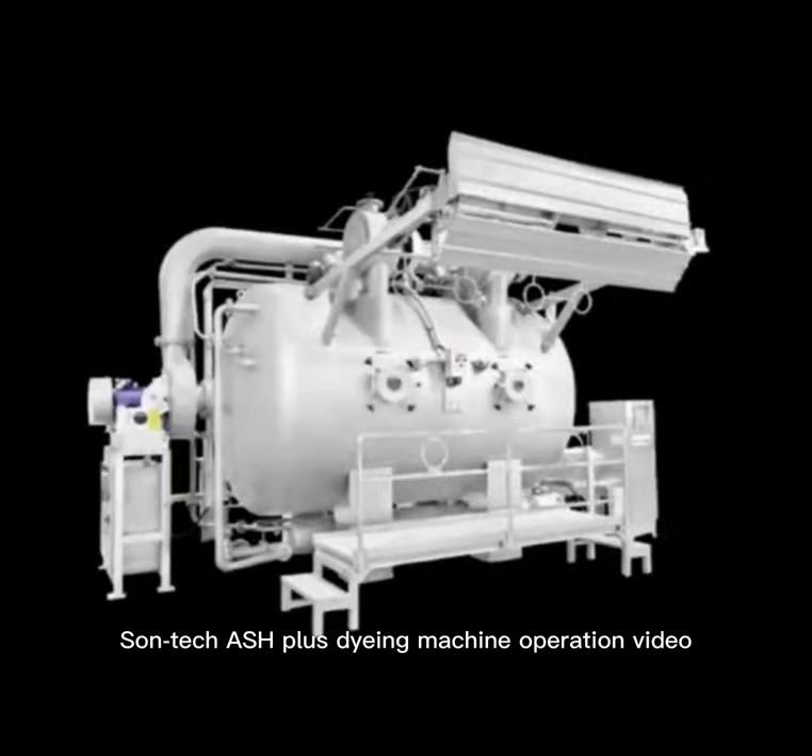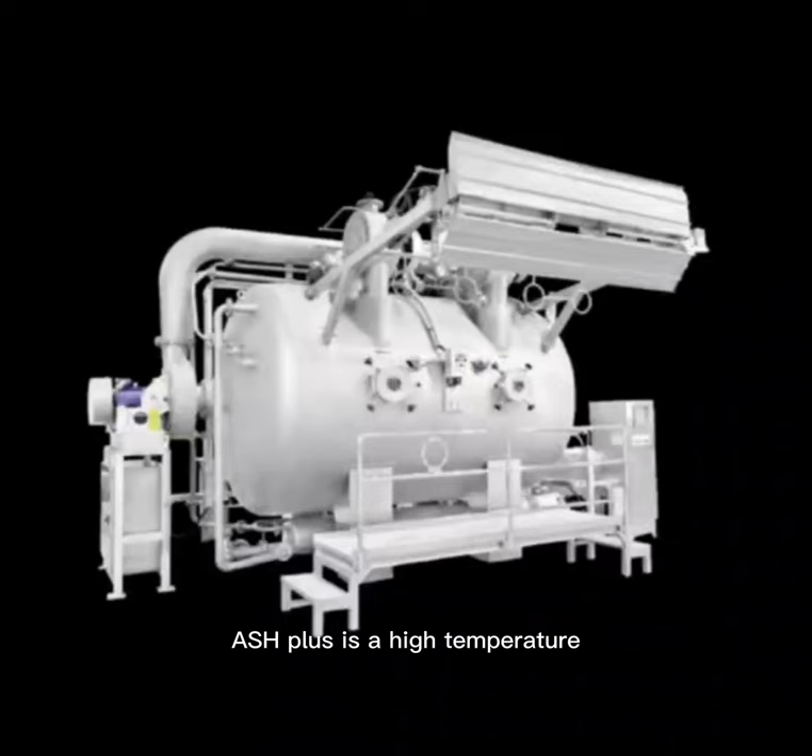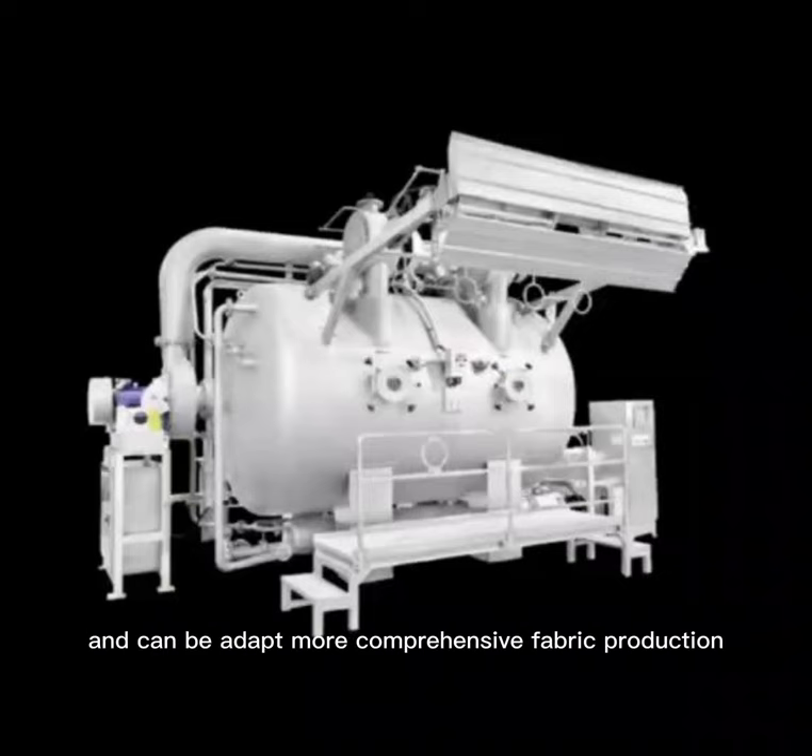SunTech Ash Plus Dyeing Machine Operation Video. The Ash Plus is a high-temperature, high-pressure dyeing machine. It has a strong automation system, is easy to operate, saves energy consumption, delivers stable quality, and can adapt to more comprehensive fabric production.